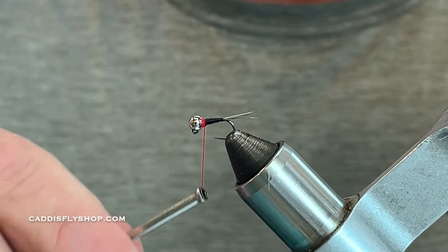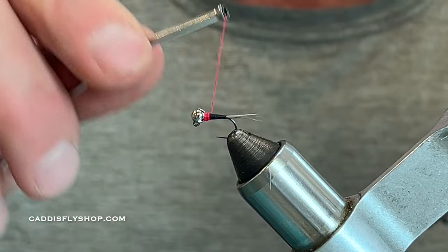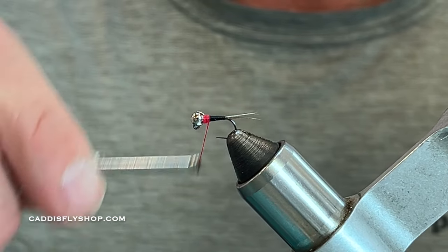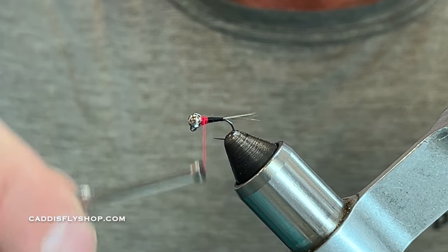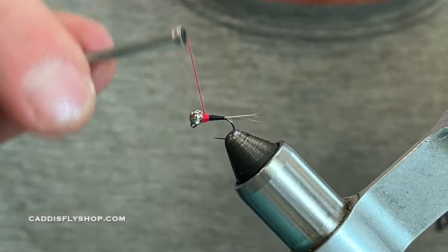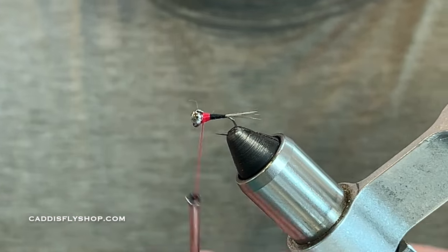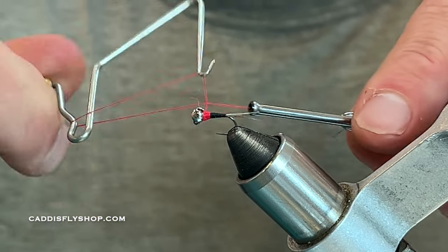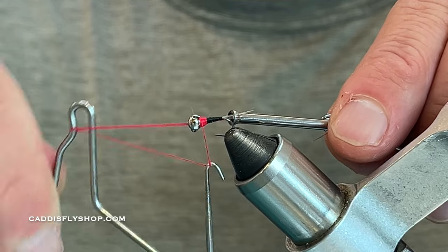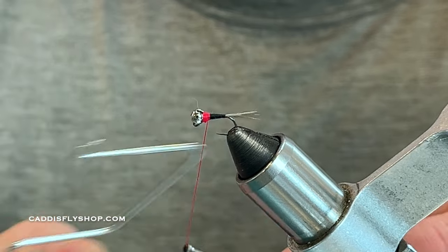Once I have the floss on, I'm going to come back about the width of a bead. I'm going to open this up — it's going to be flossy to begin with — then come forward and build a taper right onto the bead. Then I'll do a three or four turn whip finish.